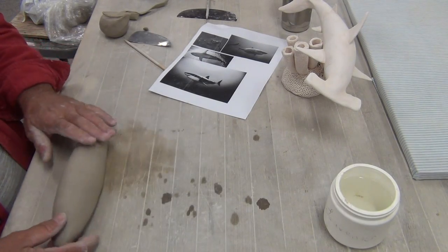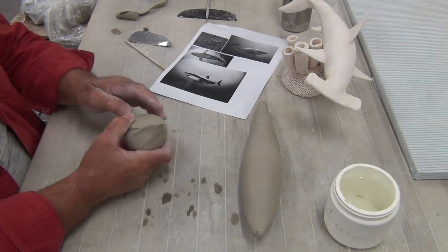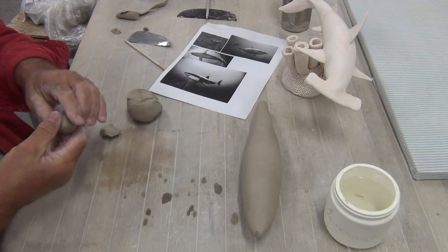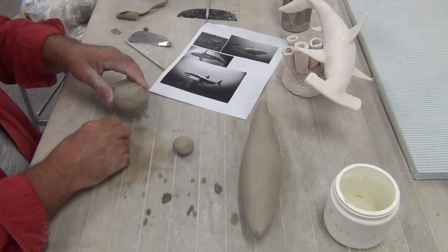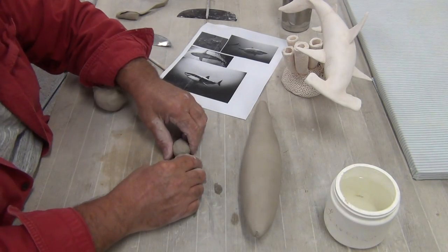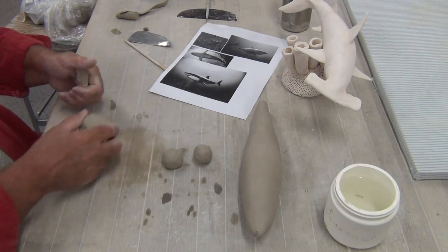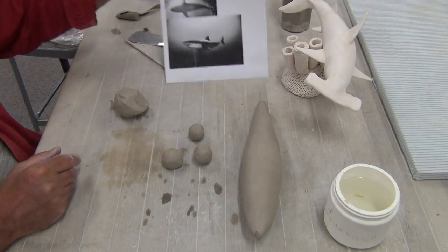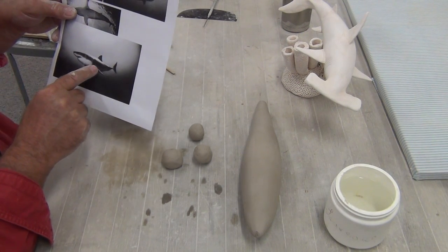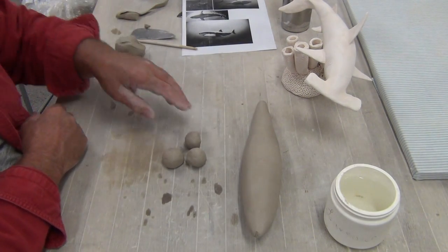Now I'm going to make the extremities. I'm going to need two pieces of clay the same size for the fins. The best way to judge volume is to put it into a ball. If the fins are too big, we can always cut the back end. That's similar amounts of clay. Then I'm going to need one for the top — the dorsal fin — and then the tail. The tail is larger, but not super big — it's bigger than the dorsal fin.